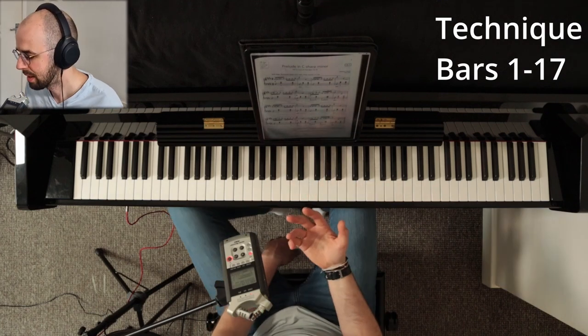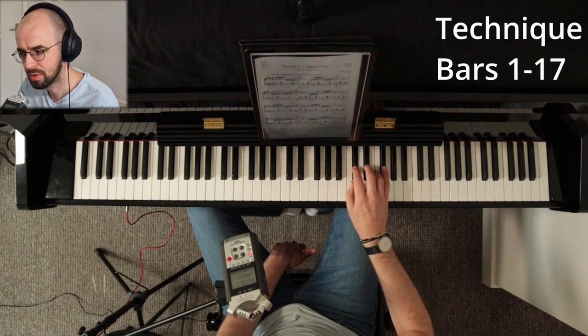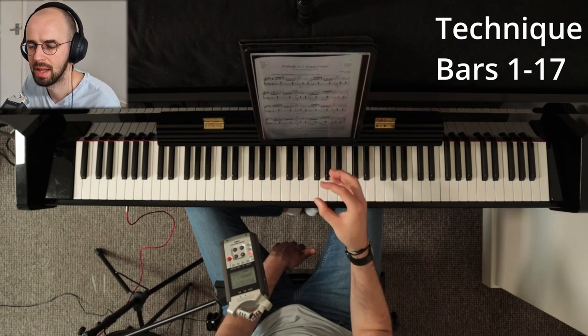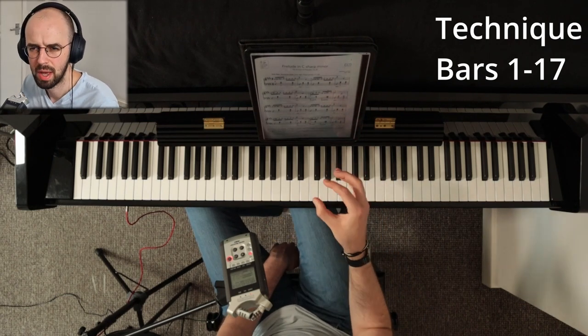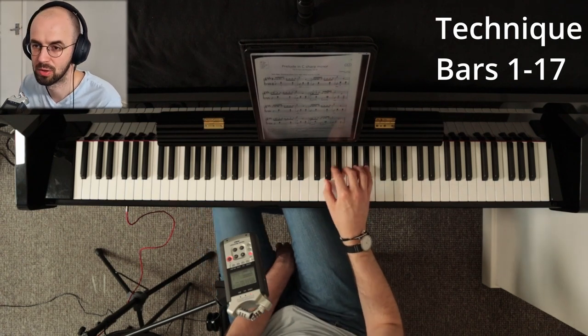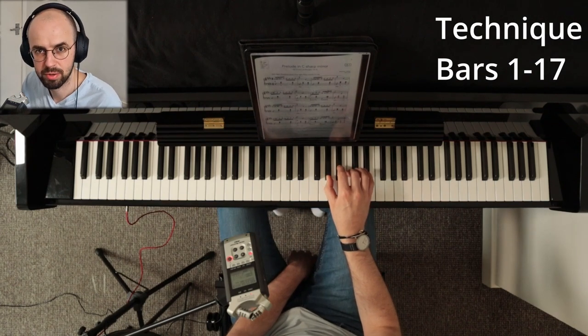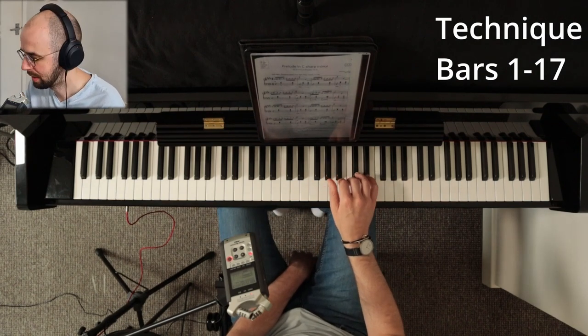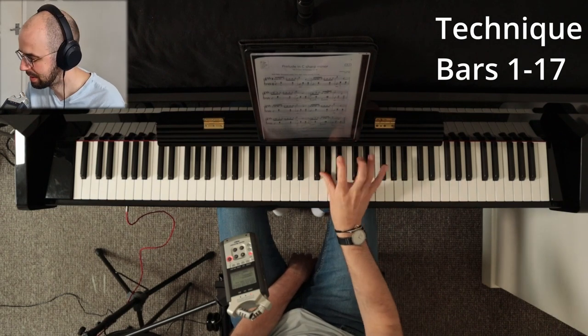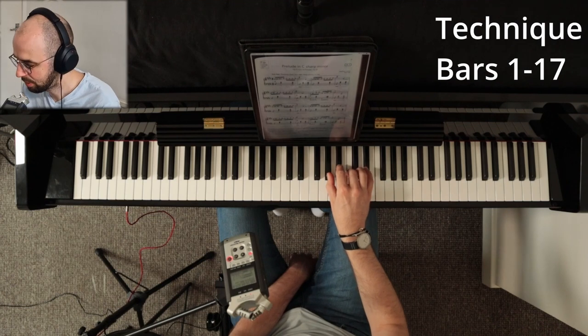The first thing you want to do is very deep legato — almost a forceful way of doing the right hand, very deep legato and very close to the keys. Play almost from within the keys. The faster you play in the future, the closer you'll have to be to the keys. You want to be scrolling through the keyboard.